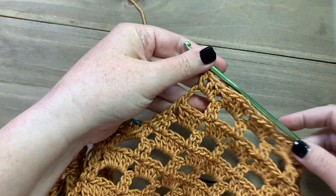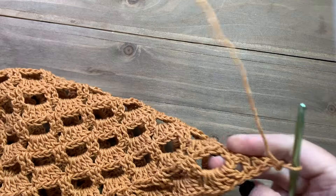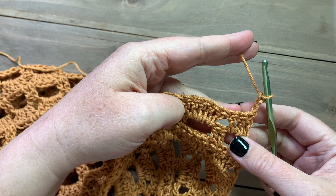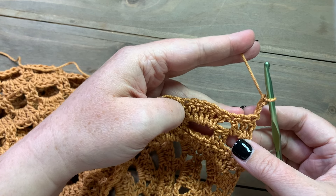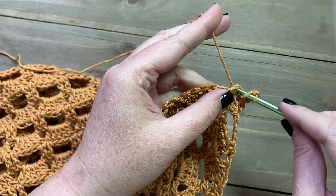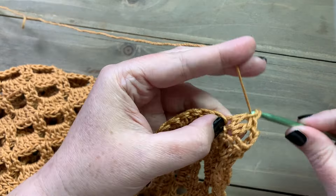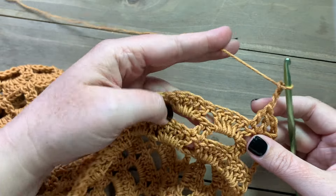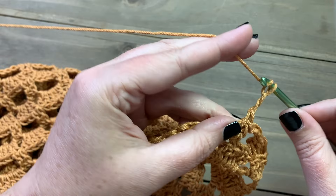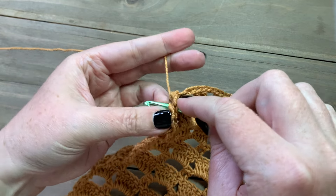For the next row, chain three and turn. We're going to skip over the first double crochet and instead start our two double crochet stitches right into that second stitch and then the first stitch of the last set of five. Then work the row as normal: chain three, skip three, and work two double crochets, repeating all the way across. Finish with the last double crochet into the chain three.